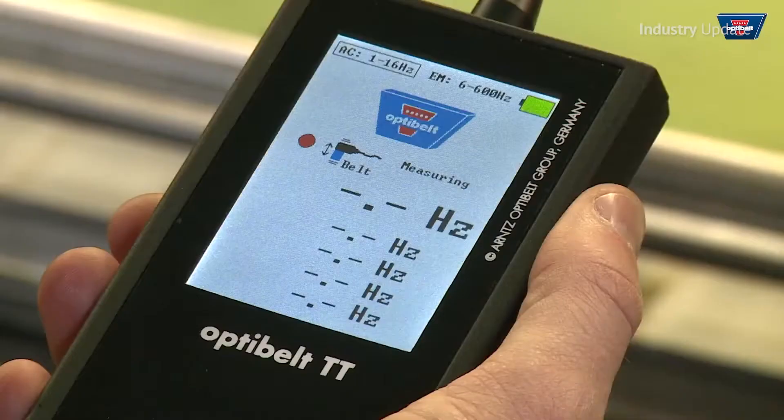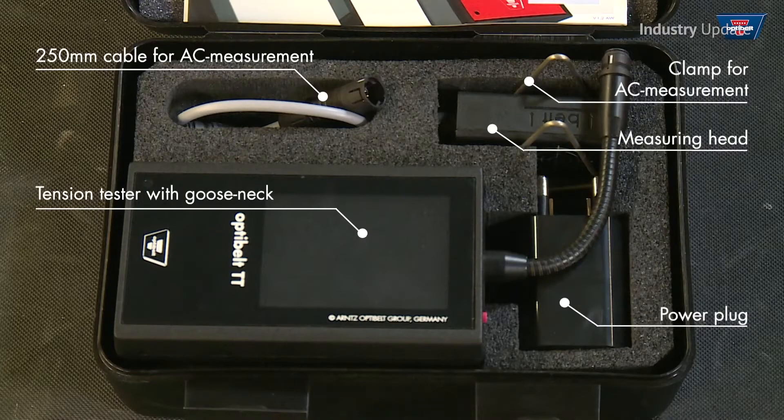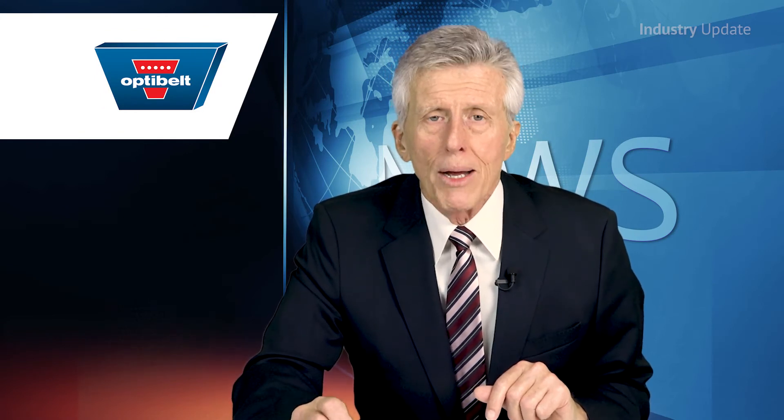Correct belt tension will drastically increase the life of your belts and pulleys and will reduce machine downtime. The OptiBelt TT frequency tension tester is the quickest and most accurate way to measure the tension of your belt.